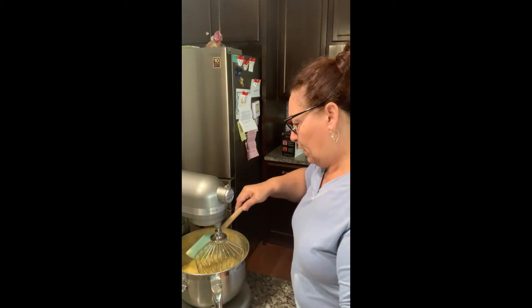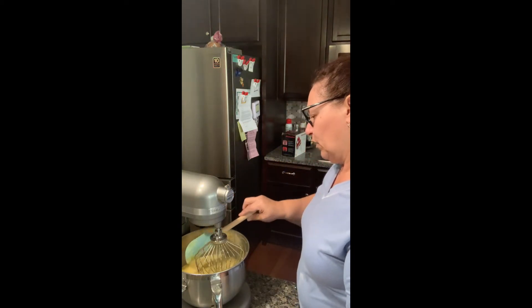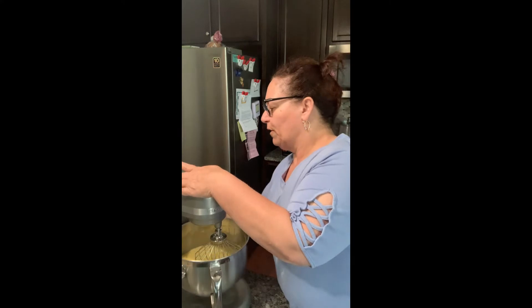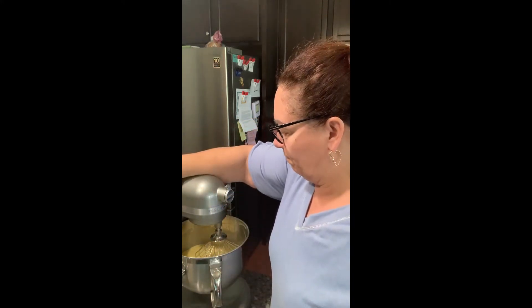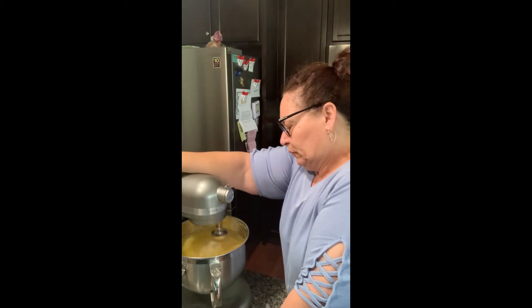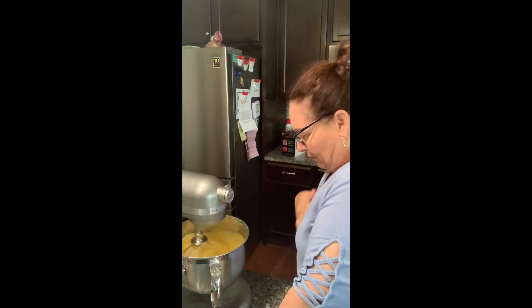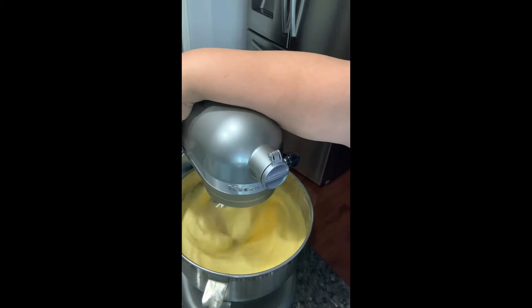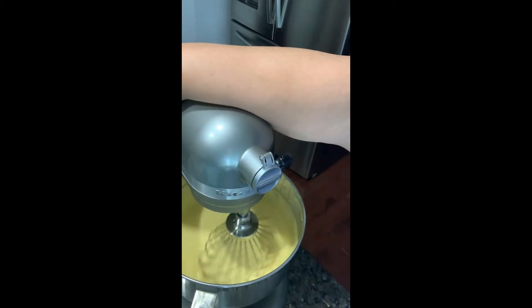I've seen these mixers they use in Europe — a stand mixer of some sort that has two whipping tools attached and it double whips. It's so cool, I would love to have one of those for icings and whipping. Now the eggs are getting where I want them to be — nice, airy, and fluffy. They're getting very pale, as you can see. It almost looks like a custard, but I just want to let it whip a little bit more.